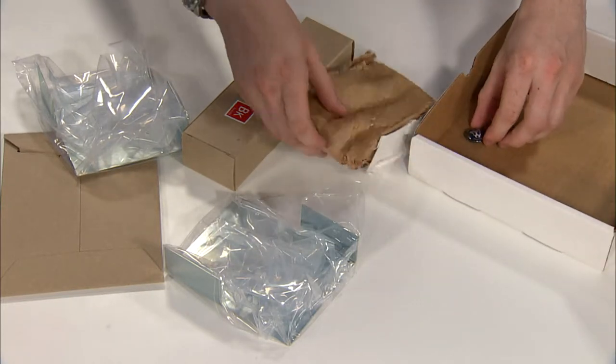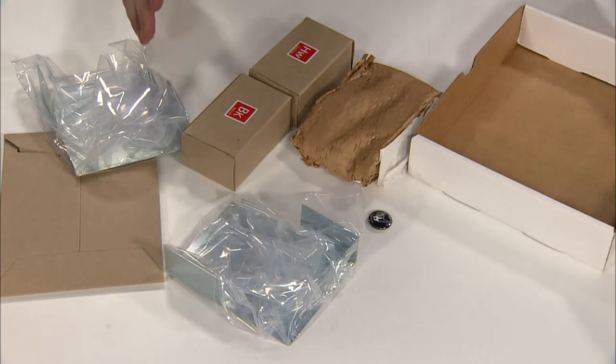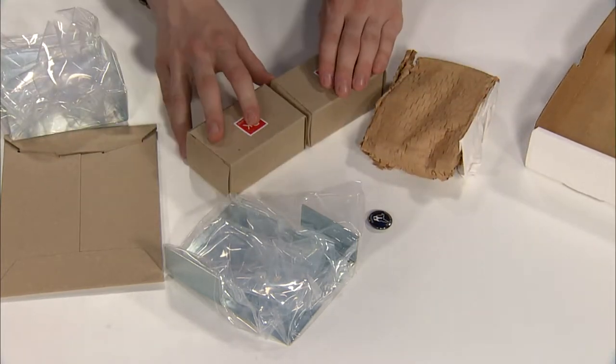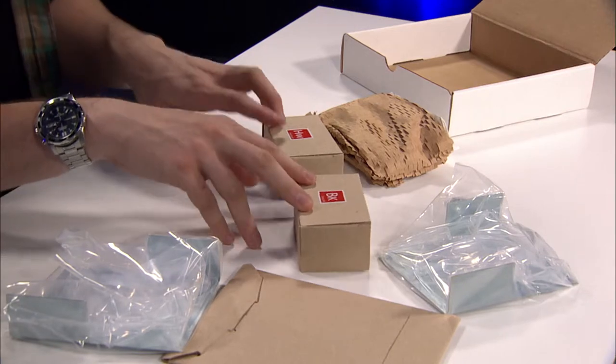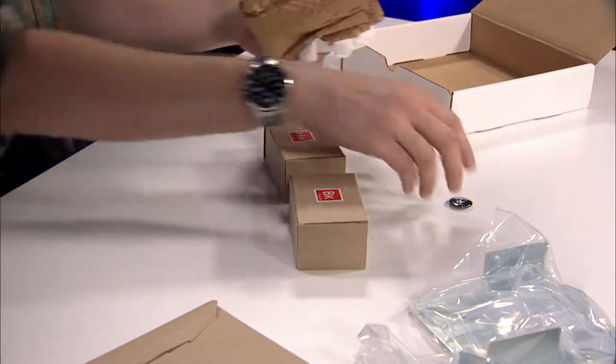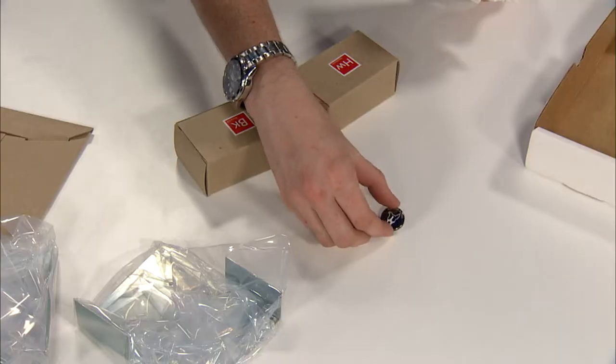The silver here sort of leaves you open to formulate your own sound. Looking here is a base kit box, a hardware box, some of the plates for mounting. You can see a little button is included, which is nice.